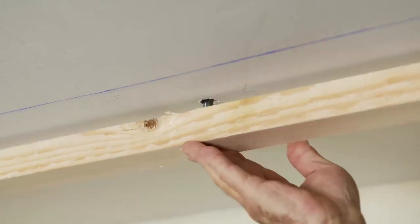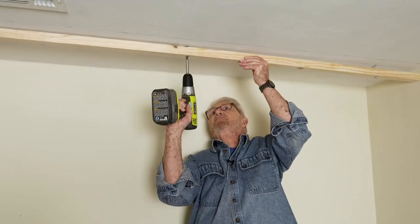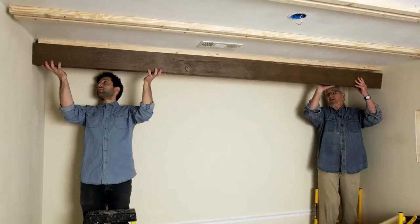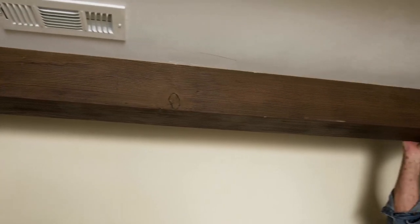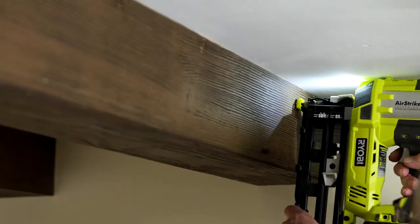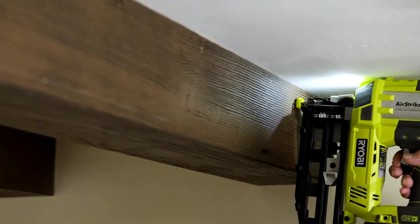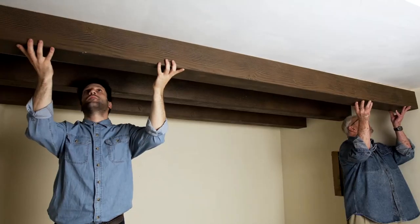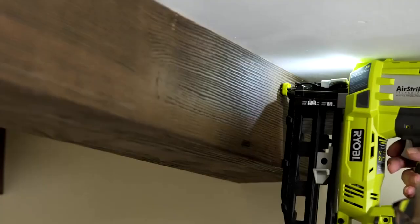The rails will be fastened to the ceiling using a toggle bolt. With the beams cut to length, it's time to put them up by simply slipping them over the pairs of rails. The beams are secured with finish nails every 12 to 14 inches. This process is repeated until all the beams are out.